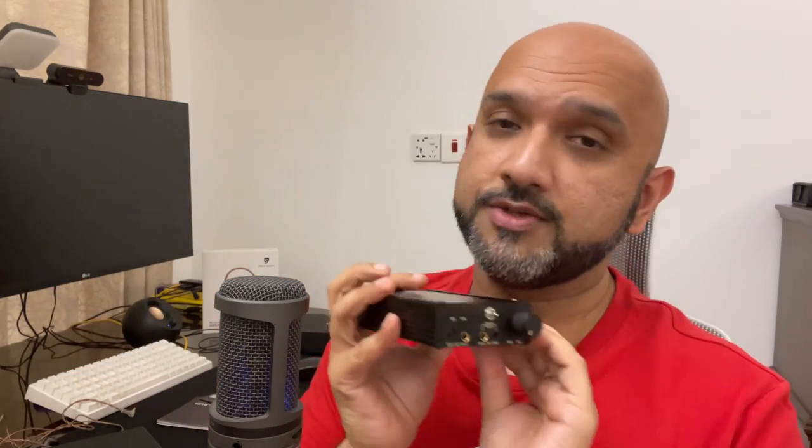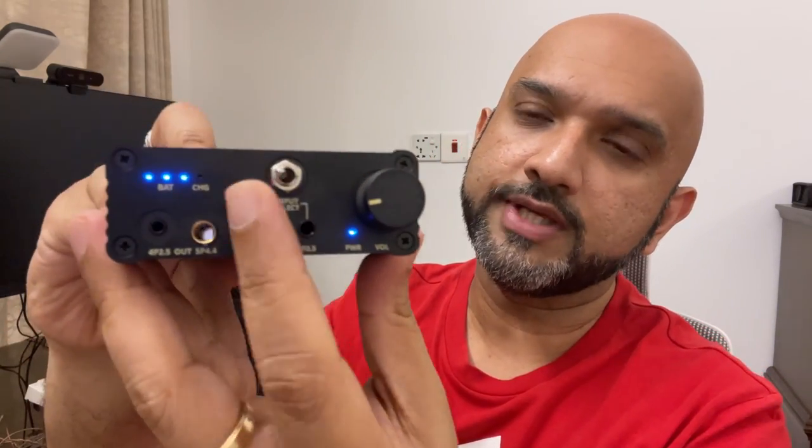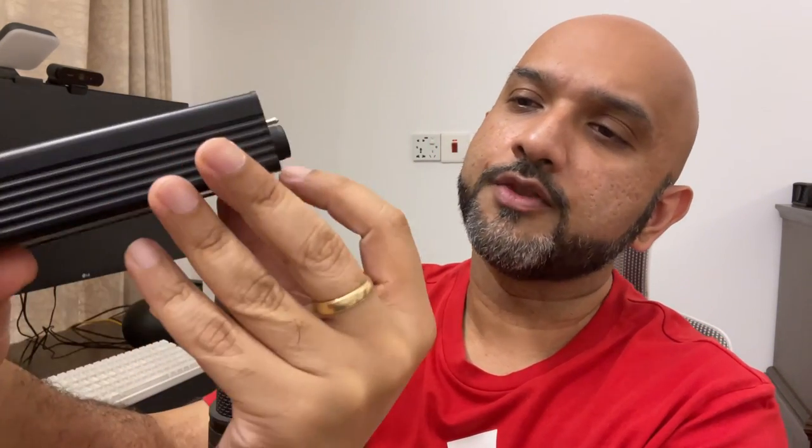Brise's Suranagi is a handmade amp for driving mostly IEMs. It does have an output power of one watt — it's not like you cannot drive headphones, because one watt is more than enough for most headphones at reasonable loudness and technical performance. You have an input selection with a 3.5mm and a 4.4mm balanced input, and in terms of outputs, you have a 4.4 and a 2.5, so both outputs are balanced.